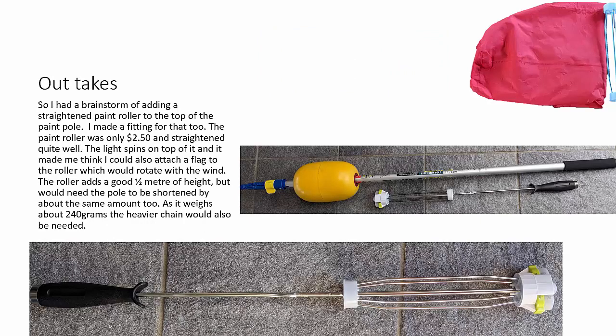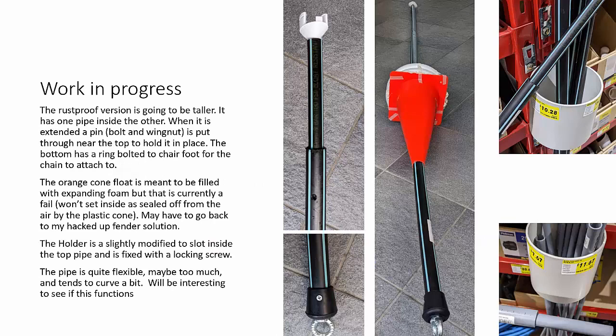As I was experimenting I also tried straightening out a paint roller to fit on top of the paint roller pole. I made a little attachment for the Hemi to slot into the top so it could sit up there, extending it by another half a meter if the weight is balanced out. The roller is also quite useful because you can attach a flag to it, and it spins around nicely. The only problem is that whole assembly adds another 250 grams or so.